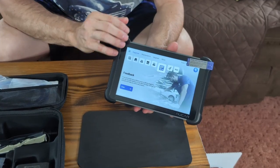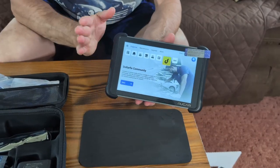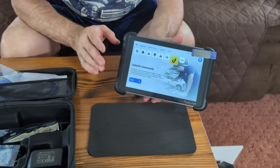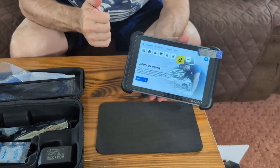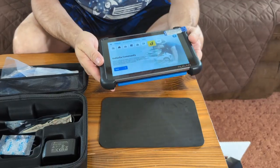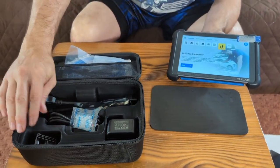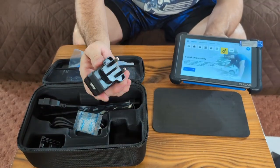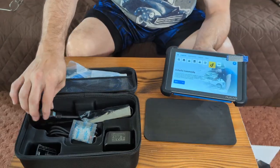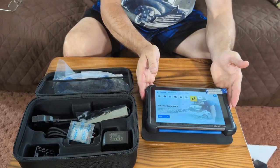It gives you a lot of different options to pick out what kind of car you have — it suggests the model for you, but you need to confirm the exact one since there may be subtle differences. As far as this unit goes, it has a lot of features and a lot of power for different things you can do with it in a small package. We'll give you the link to purchase in the description.